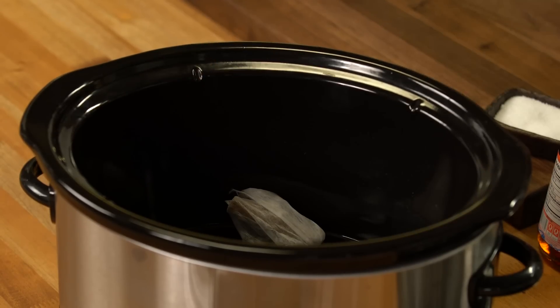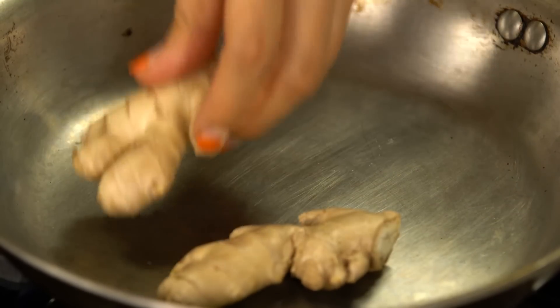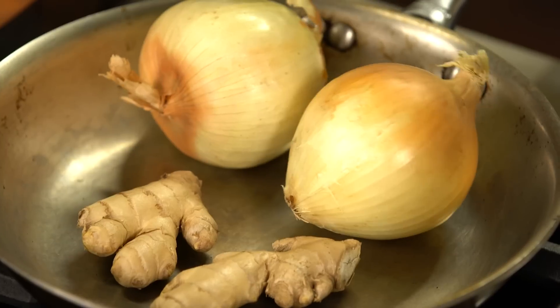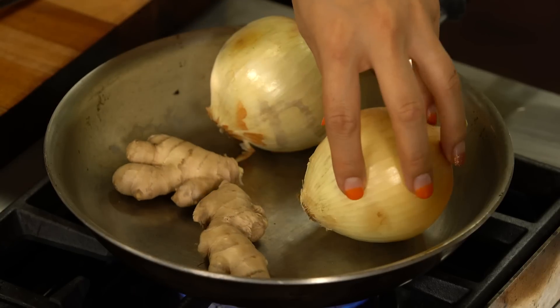Now I'm going to pop this into the slow cooker and in the same skillet we are going to toast our ginger. Keep the skin on the ginger when you're toasting them — the skin actually seals all the flavors and aroma from the ginger. And two medium-sized onions, just as they are. Do not peel them yet. We are going to toast them until all the juice is kind of oozing out, turning them around as we go.